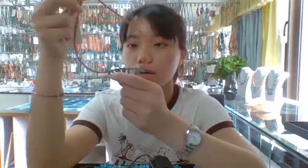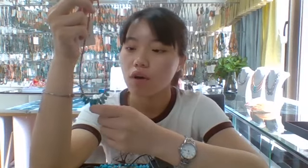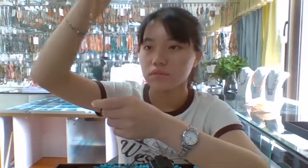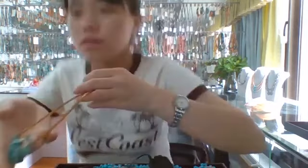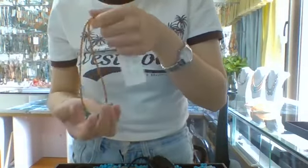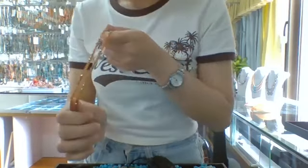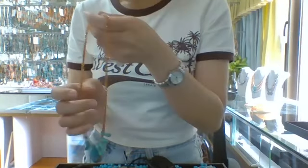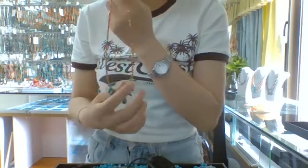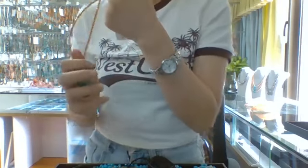You can see the rough cut turquoise beads like this, and also the brown tourmaline. It is about 4mm round bead — this brown tourmaline 4mm round bead.